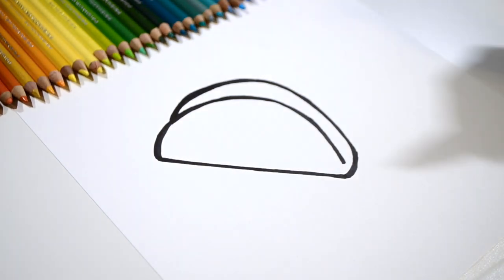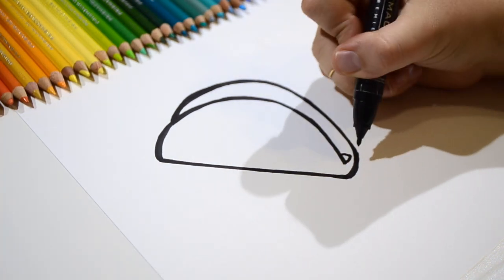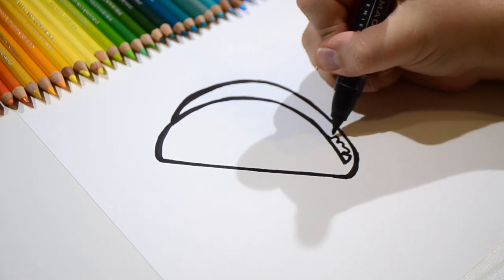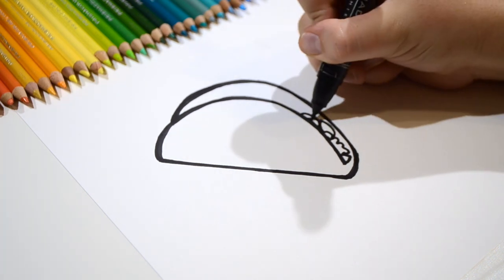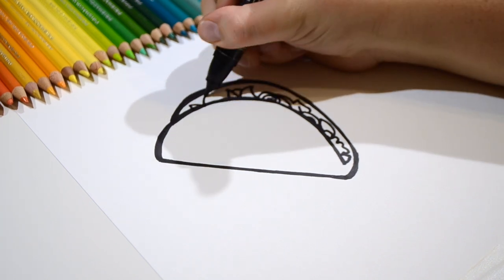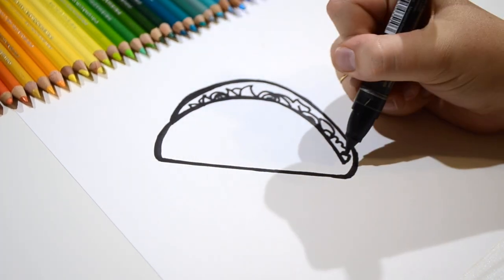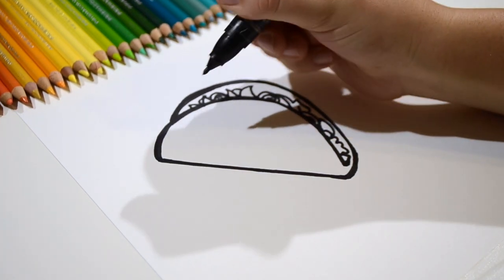That's looking great. Now let's go add the filling inside of our taco. You can do all kinds of different shapes — make some of it look like maybe lettuce, some of it look like meat, maybe a few tomatoes. Whatever you like on your taco can go on inside. Wow, our taco is way full and ready to be eaten. But guess what? Our taco is going to be a friendly taco and he's going to have a really awesome face.